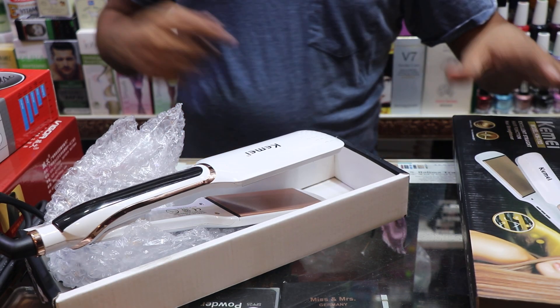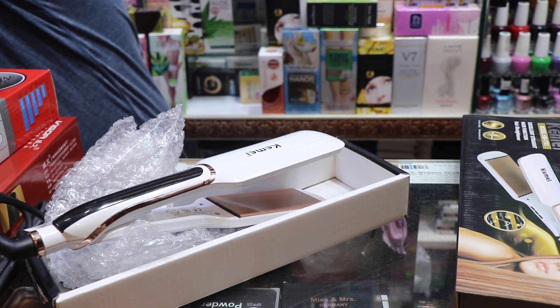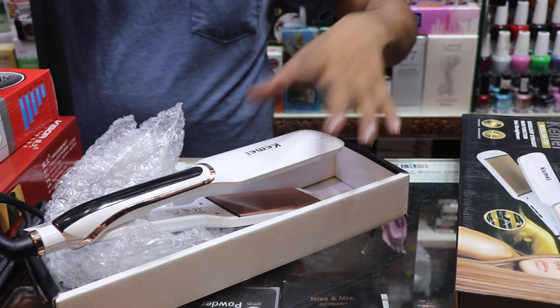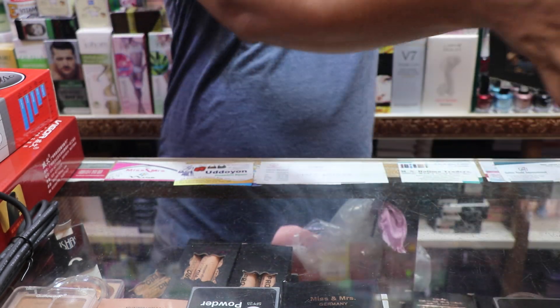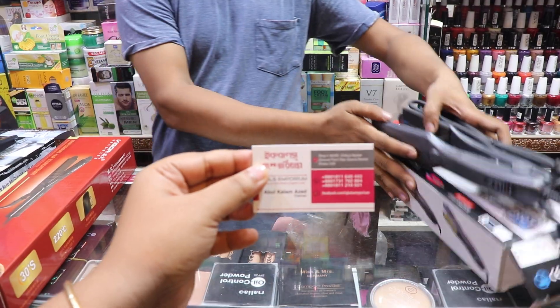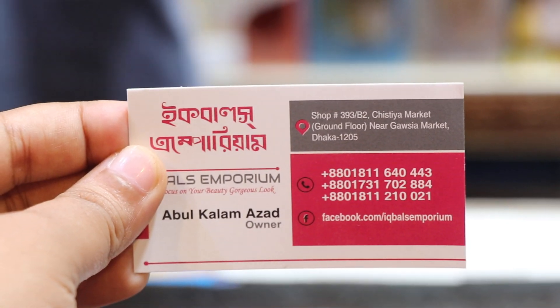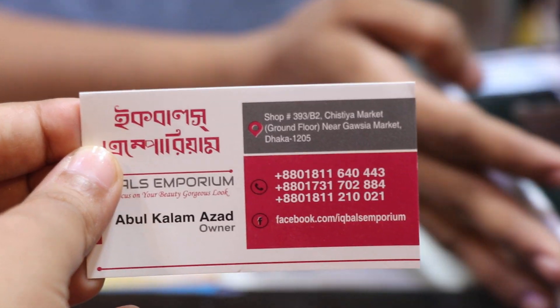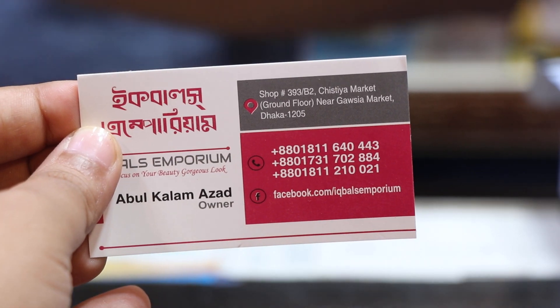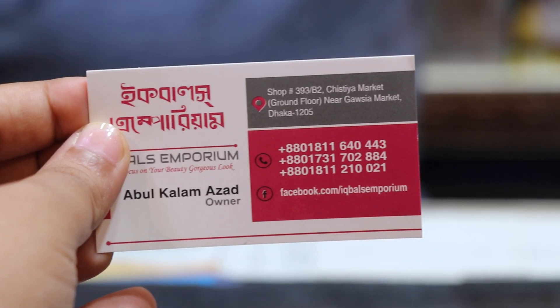This price is $1,300. This is the fixed price. Thank you.